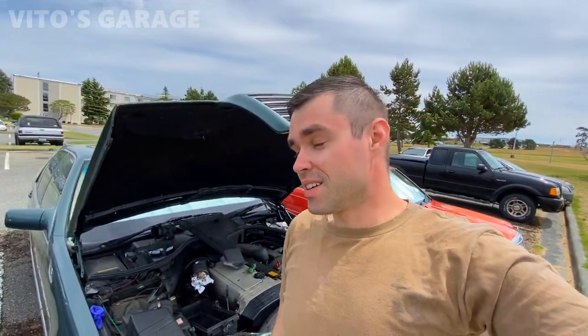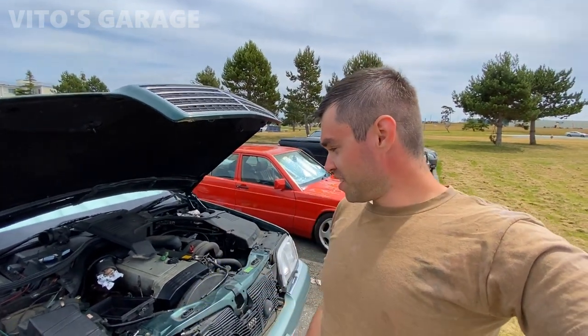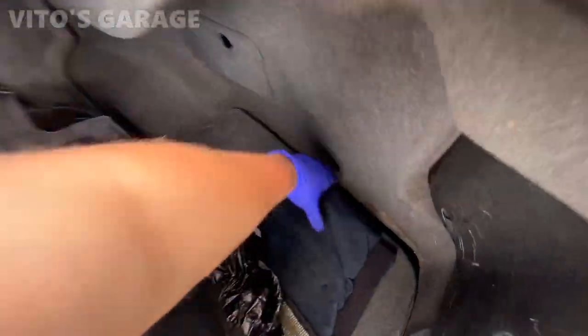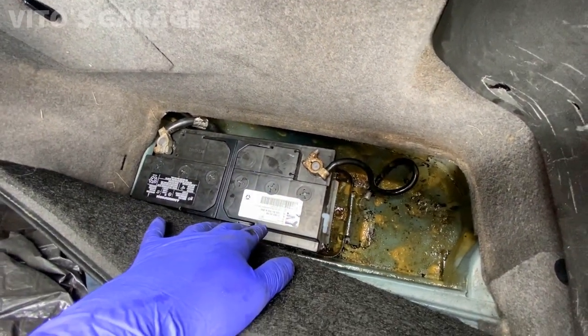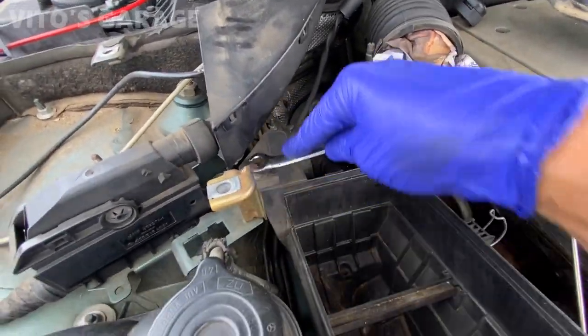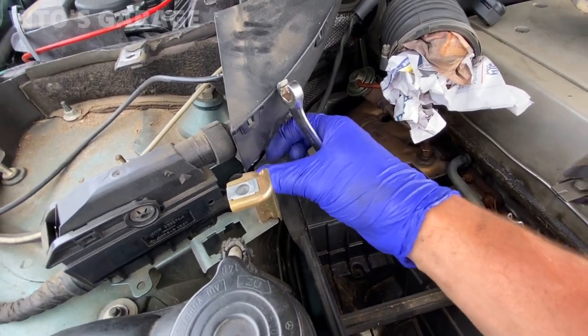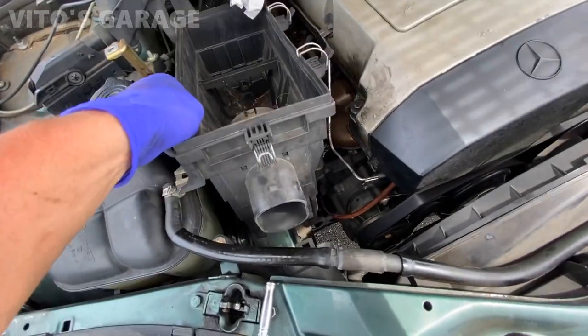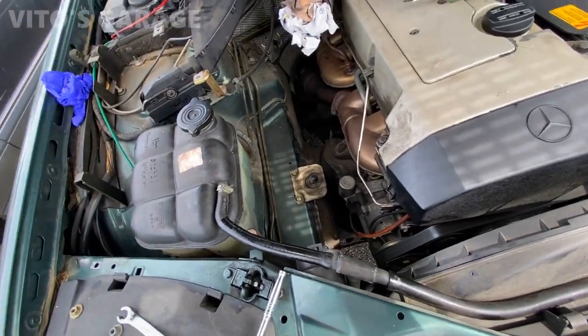I still have a new one so I'm gonna install it. Thank you so much to all those who are supporting me - it really means a lot. Let's keep saving these amazing classic German and classic Swedish cars. I had the battery connected for a while, so let's go ahead and test it. I'll grab my multimeter leads and test it.